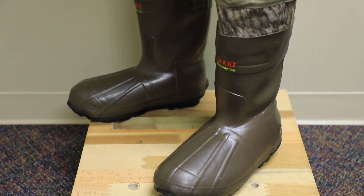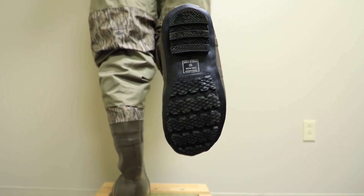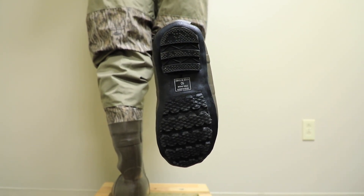Now these boots are going to have 1600 grams of insulation year-round. So the boot liners are always going to be 1600, but the rest of the body can be zipped out.